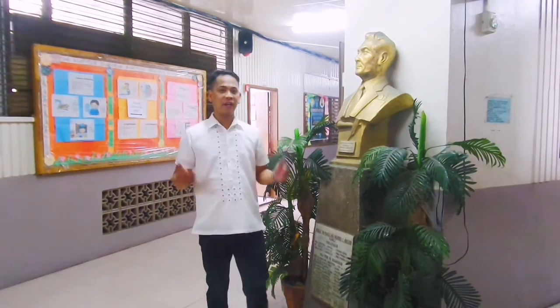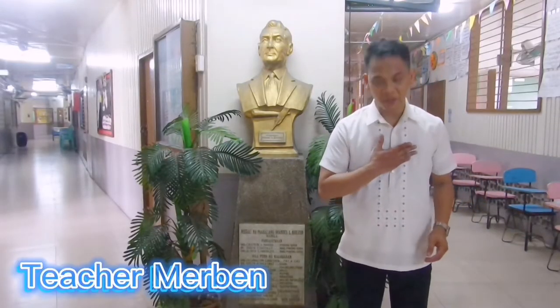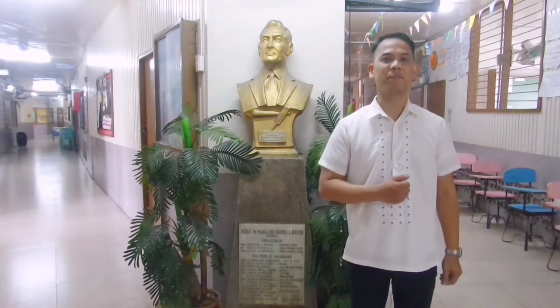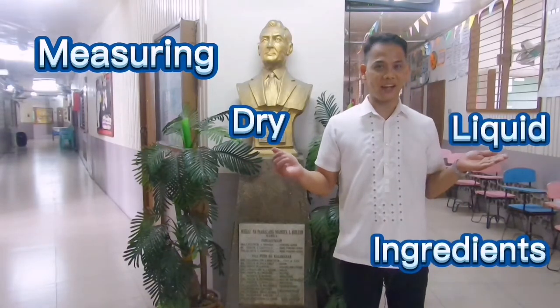It's a new day of learning and I know that you're all excited to learn new things today. Welcome to our bread and pastry production class. I am Teacher Mervin and today we will discuss another exciting lesson that will help you in becoming a great pastry chef someday. So join me in measuring dry and liquid ingredients accurately.